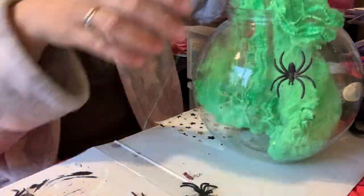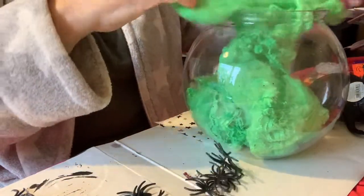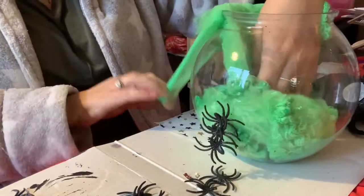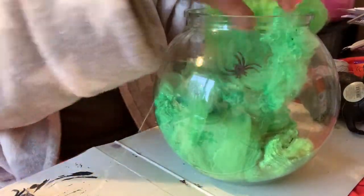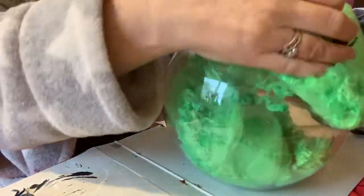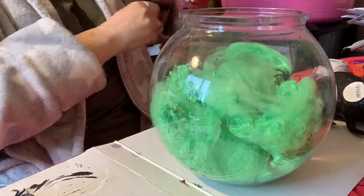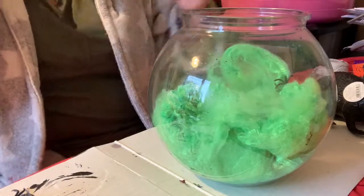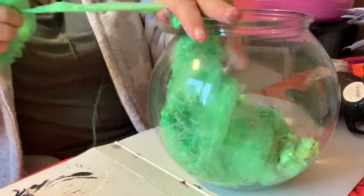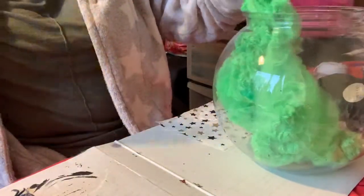It doesn't matter if some of the spiders fall out because we'll be adding them anyway. I'm not sure whether to have it spilling over — it's going to be trial and error with this one. Let's put it inside first. Oh, I hate the feel of it — it sticks to everything and I've got glue on my hands. I'm not sure if that's too much in there, so let's pull some of that off and try to separate it.